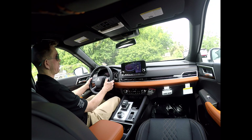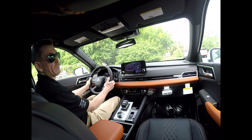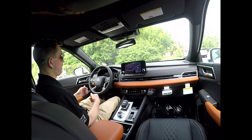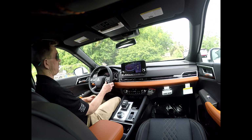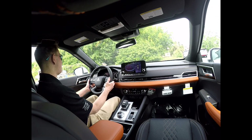You also have lane departure assist, lane keep assist, and forward collision mitigation — meaning if the vehicle detects a collision as imminent, it will enable all sorts of sensors and alarms to let you know something's going on ahead of the vehicle. You have cruise control right here — up, down, set. You also have voice commands for your phone; you can press the button so you don't have to take your hands off the steering wheel.